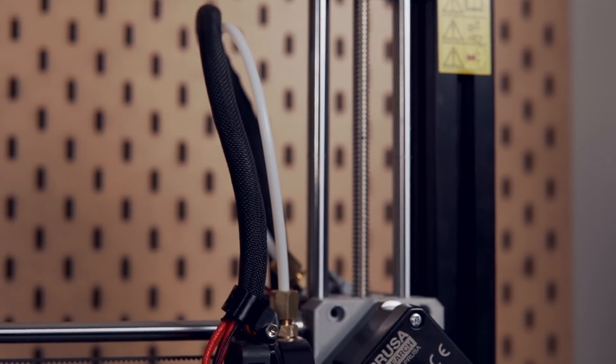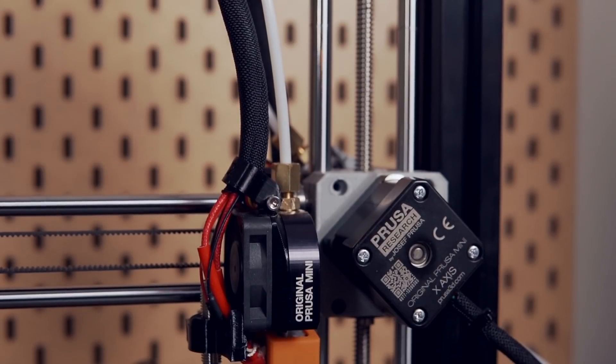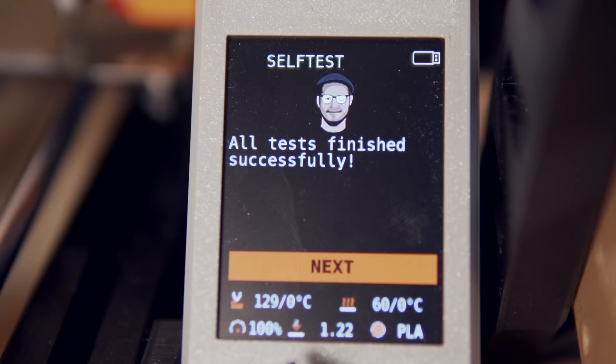I started by printing out all of the parts on the Prusa Mini in PETG, and it did a fantastic job — I had no issues at all. I rebuilt the machine with a Super Pinda that I ordered because it had the older probe style. I ran the initial calibration, everything was good to go, and I was ready to rock and roll again.